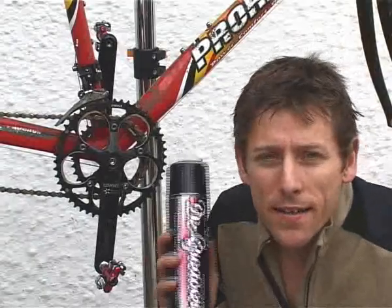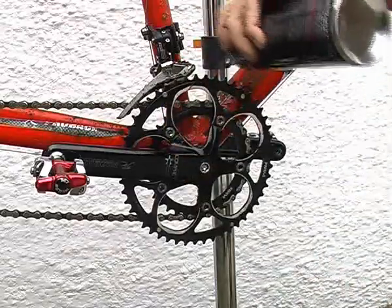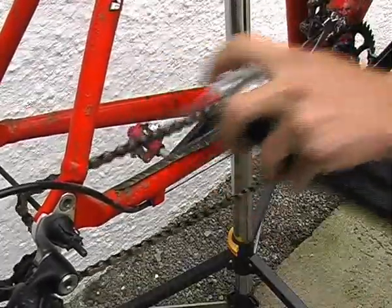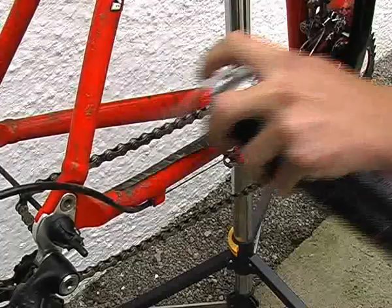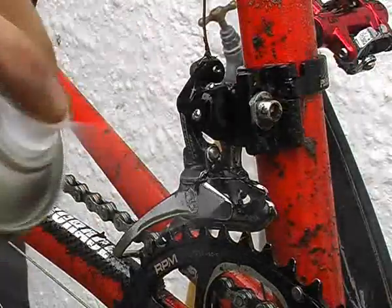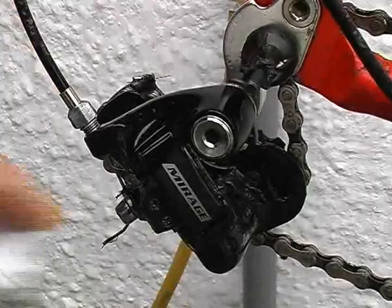If your drivetrain is not that dirty then a thorough wipe down with a rag dampened with a little degreaser should be all it needs before washing. However, if it's accumulated a load of that grinding paste, you're going to have to be a lot more liberal with the degreaser because that's the only thing that's going to break down the gunk. Regular bike wash or soap and water just isn't going to remove the gunk off your drivetrain, so degreaser really is a must. Use a biodegradable water-based degreaser as this will wash off easily and it's more environmentally friendly. Just be conscious of not spraying it directly on anything with bearings such as hubs, bottom bracket, and the headset, because this will dissolve the bearing grease inside and cause them to wear a lot more quickly.